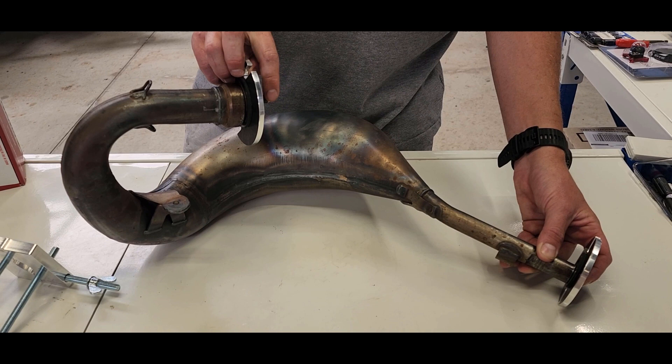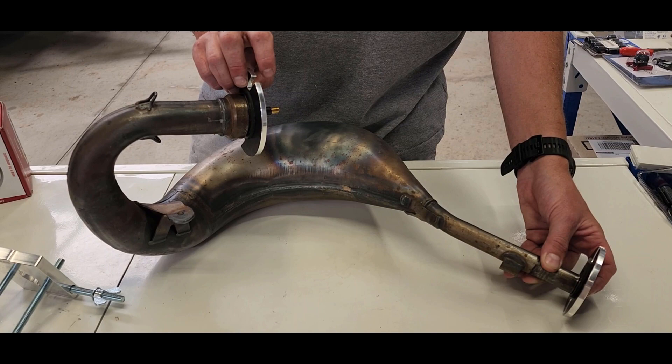You pump it up or put some pressure in until about 50 psi. The Minnow recommends 40, but I found about 55 works the best. And then you heat up the dint.